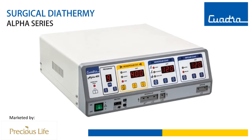In this video, I will talk about various features of the Alpha Series, its accessories, and tips for operating. So let's get started.